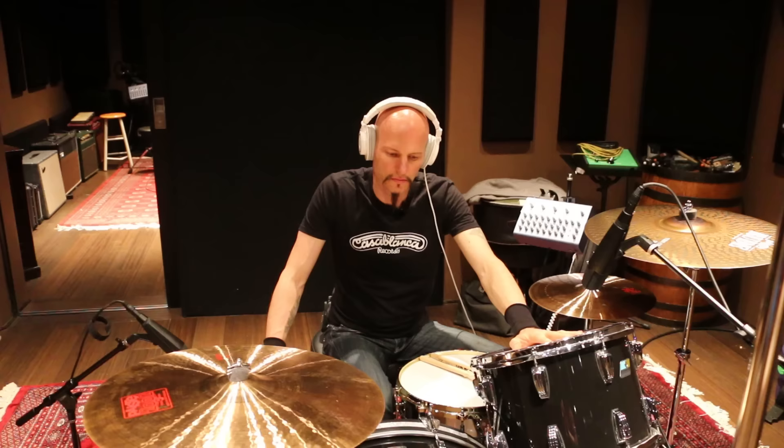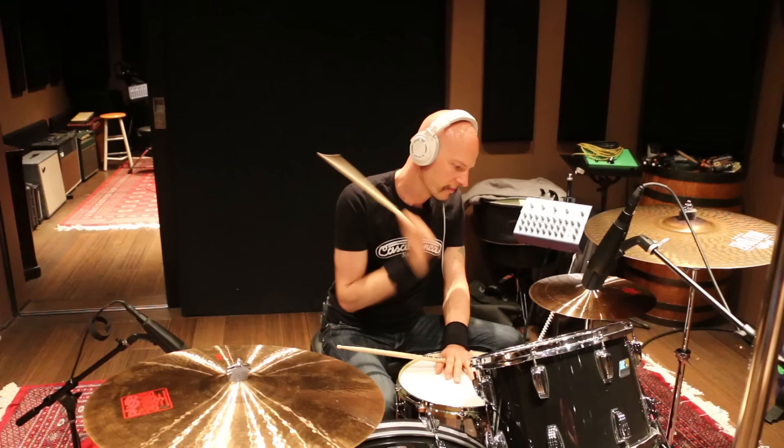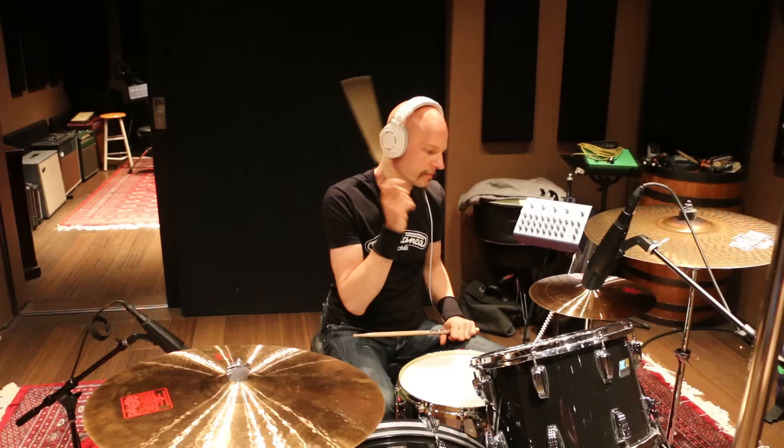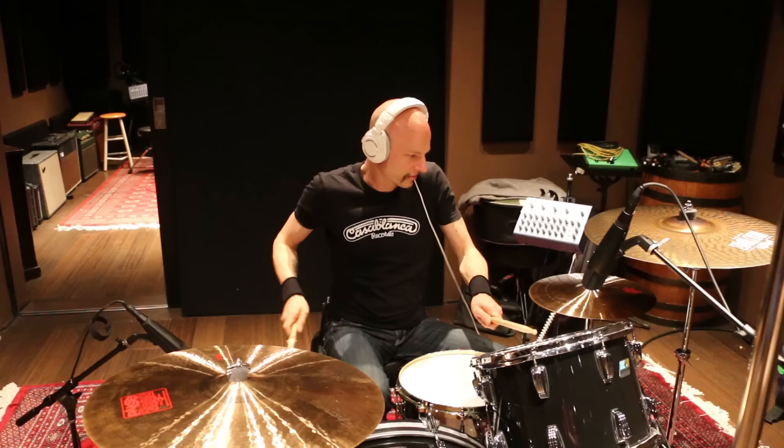Hi-hat. Closed. Really tight. And anything you do, it just makes you look like you totally knew what you were doing.